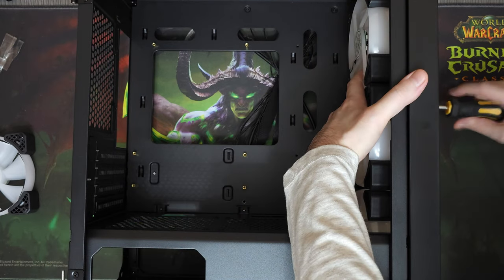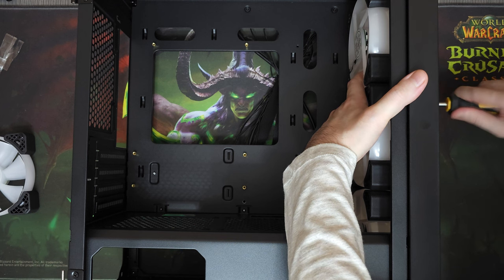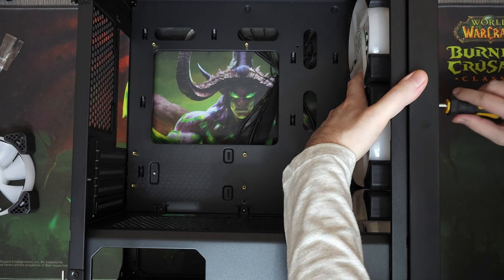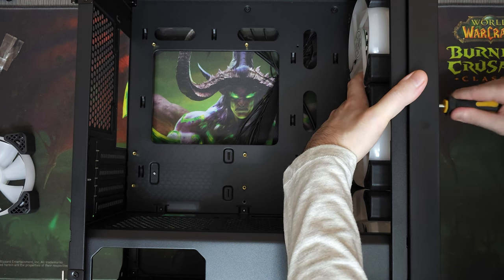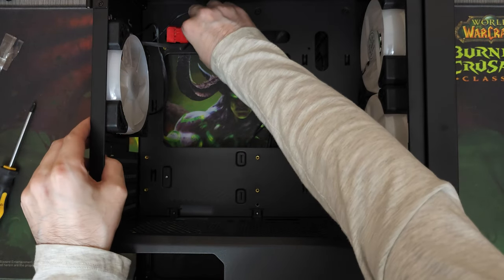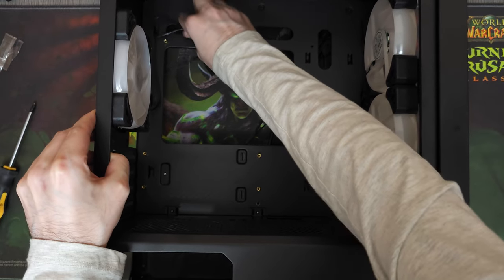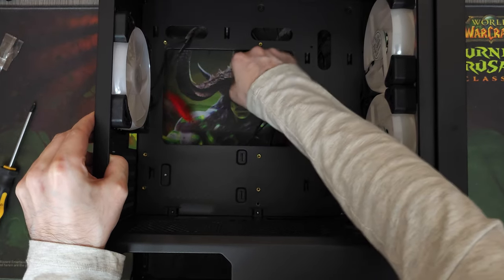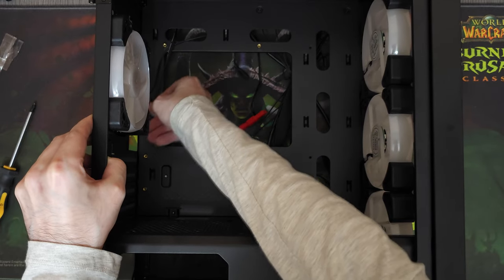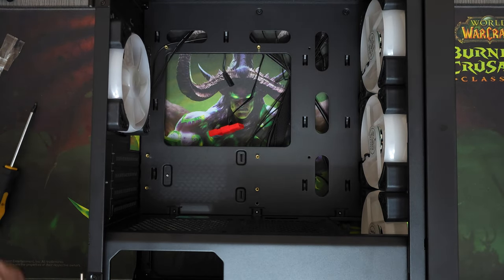We'll be installing 4 of these ARGB fans in the case. The cool thing about these particular fans is that they are from the same brand as the case, and they use the same proprietary LED connector. Now the main connector is Molex, but one of the fans usually comes with a Molex adapter, which allows LED control, and then the same fan also has an additional cable that connects to the case, after which you're able to control the lights with a button on the case, which is really cool. We bought these fans for 16 dollars.